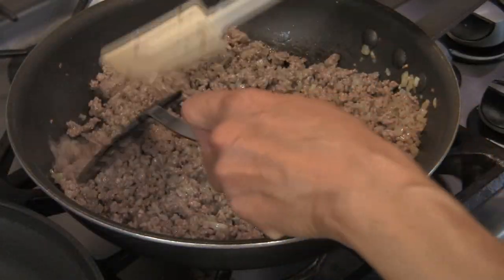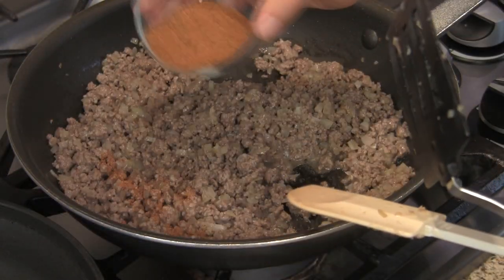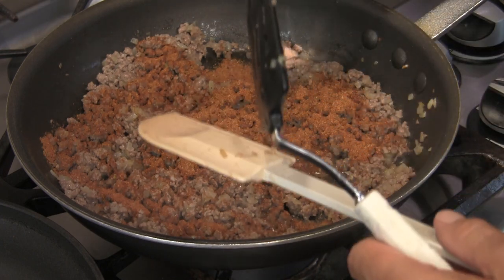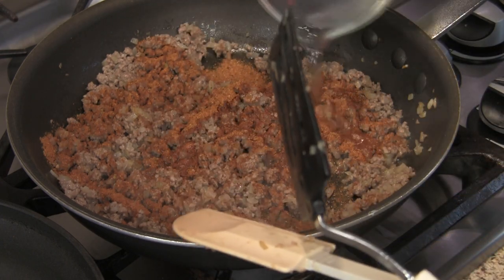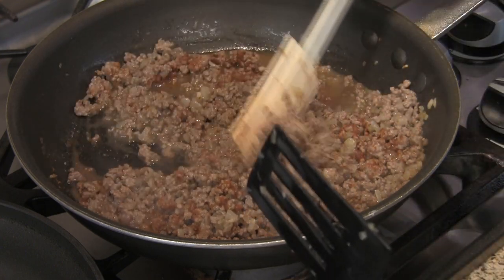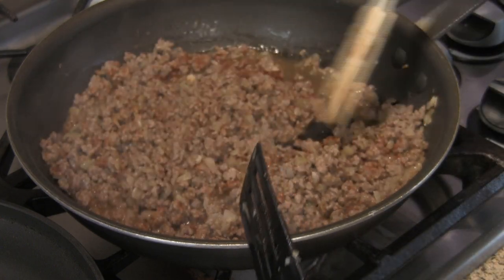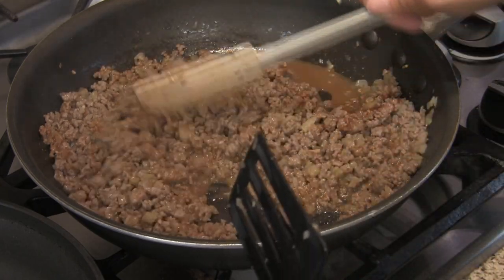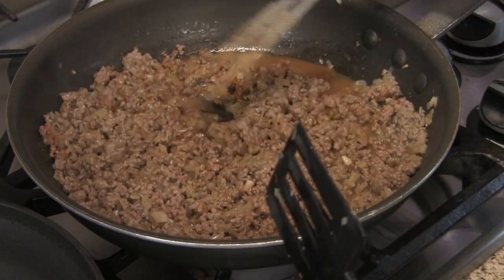Now add the taco seasoning along with about a quarter cup of water to help it dissolve. Let it simmer until the liquid evaporates out. At that point, taste it and see if you need to add any more salt.